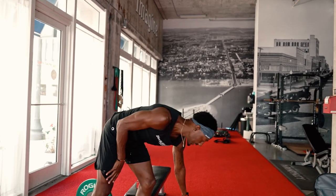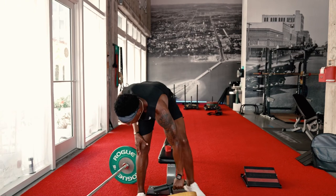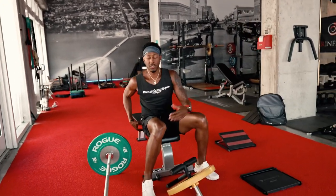The next one is the Tibialis bar. The tibs, as you guys know, is your first line of defense when you're walking, running, and jumping. That's really important. A lot of people develop shin splints, a lot of people develop knee pain because they never train this tibialis muscle.